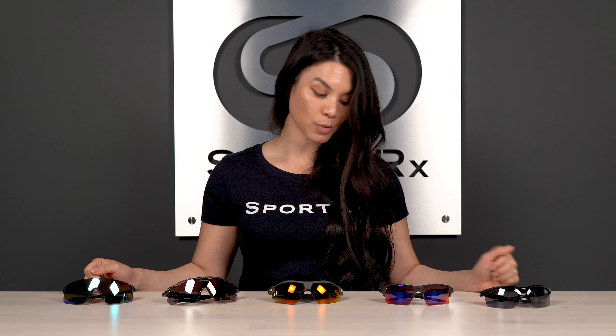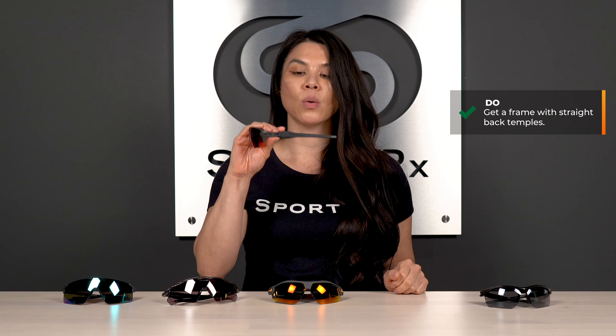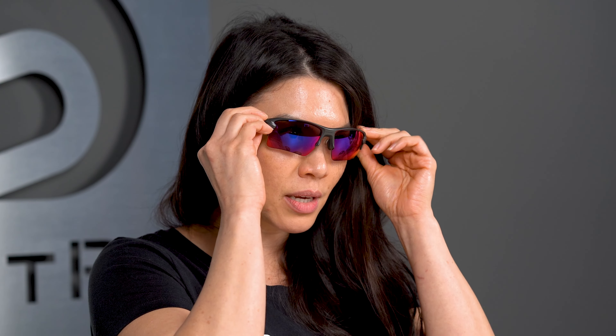Another thing to consider for sport sunglasses specifically for softball is a straight back temple. What that's going to do is allow an obstruction-free experience when you're slipping the glasses on and off your face, especially when you have your batting helmet on and you want to be able to comfortably take your glasses on and off — not getting all tangled in your hair and becoming a hassle. Straight back temples are a great thing to look for, and most sports sunglasses have them.